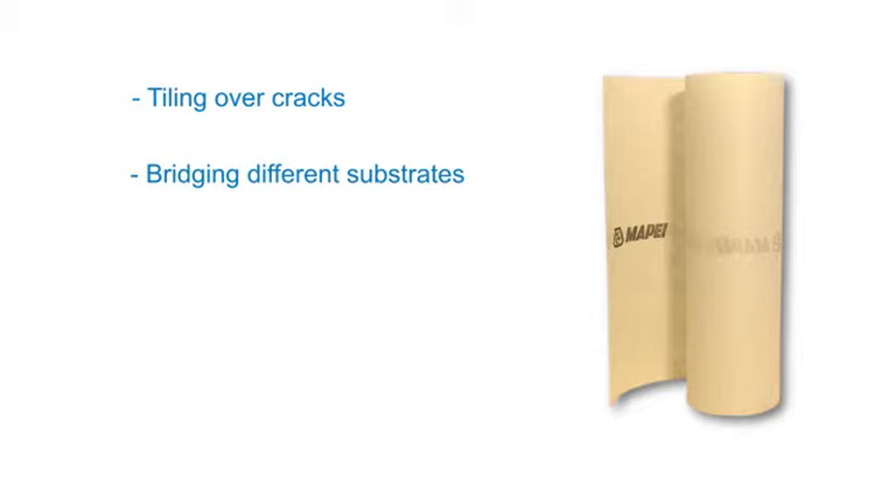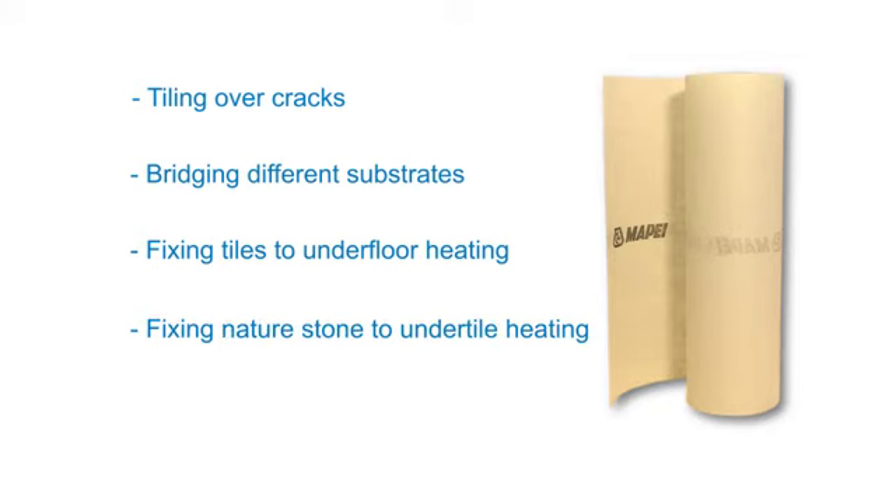Mapatex can be used for a variety of reasons: tiling over cracks or day joints in screeds, bridging different substrate materials, fixing tiles to non-commissioned underfloor heating systems or green screeds. It can also be used for fixing natural stone materials to encapsulated electrical under-tile heating to reduce stresses on tiles in doorways.